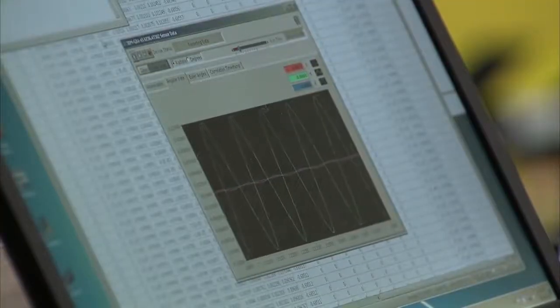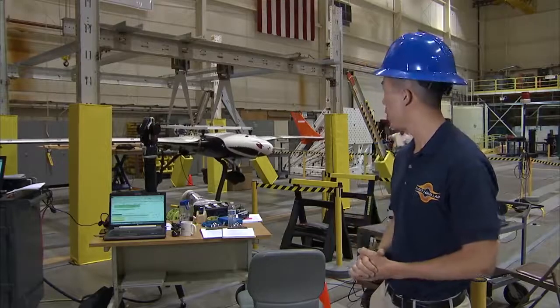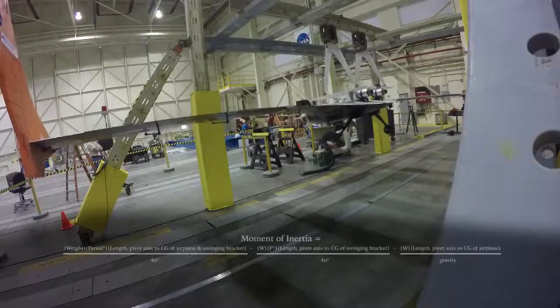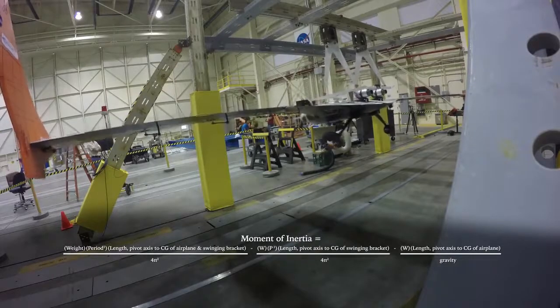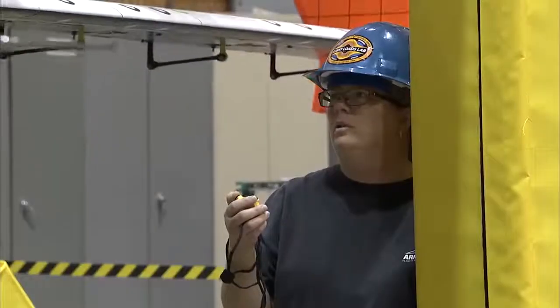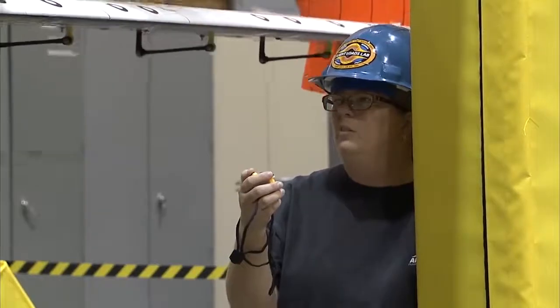IMU is go and recording. Laser tracker is recording. To determine this moment of inertia, we need to know what the weight of the vehicle is, the approximate CG location, and the period at which it is doing each oscillation. We measure the period using multiple different tools. One of them was a simple stopwatch, so we're just counting the oscillation as it's going across the same position.